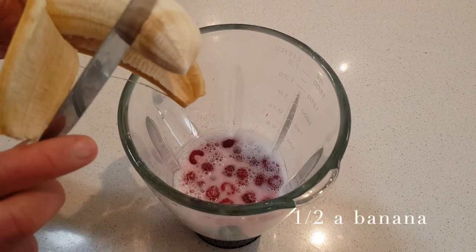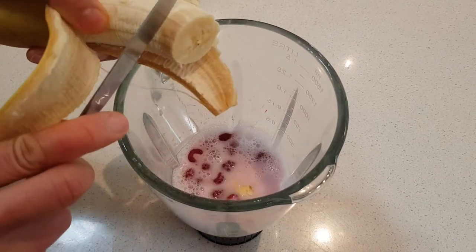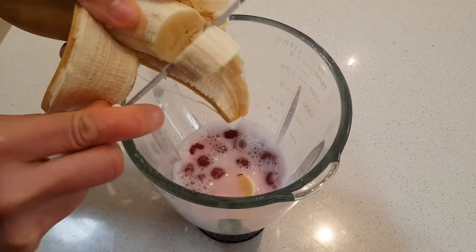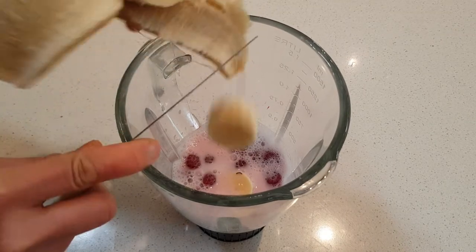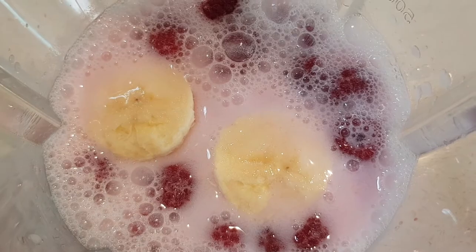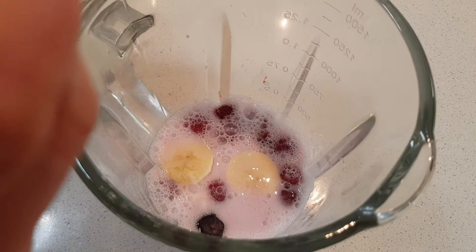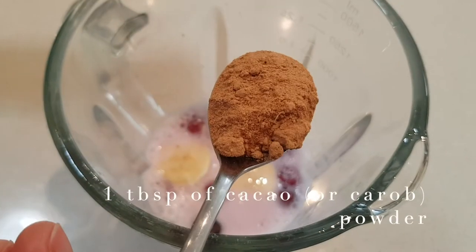Next we put in about half of the banana. You can use fresh or frozen banana. After that we put some dates in.